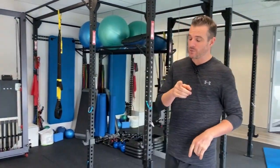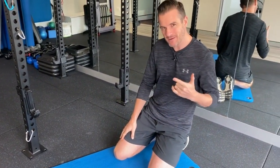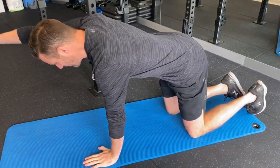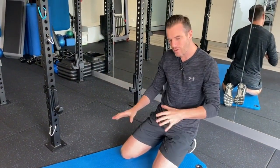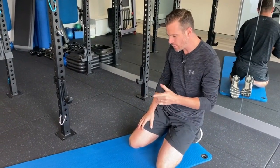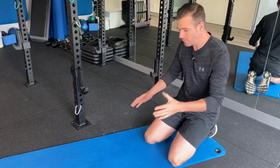The first exercise for control is the bird dog. With the McGill bird dog, you want to try this after you can complete a leg slide and an arm raise — meaning once you've worked through the early part of core rehab getting activation and control, you can move to a bird dog. Today we're going to work on the stability and control part and vary it a little bit.